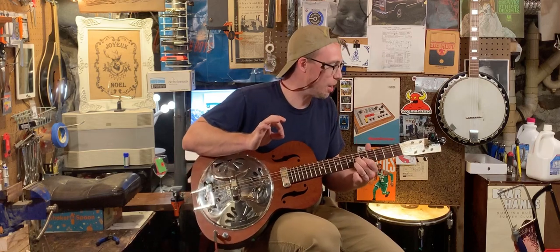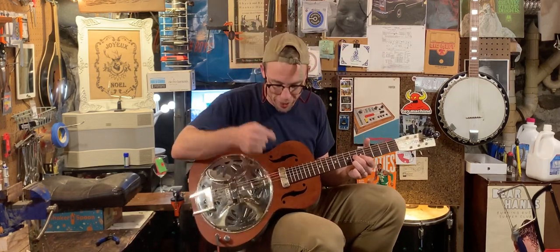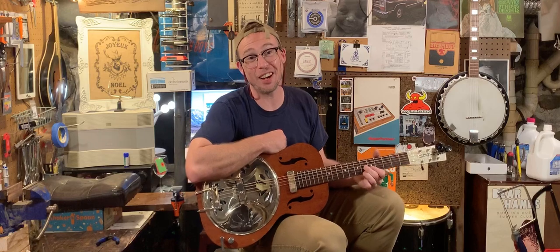Sounds great not plugged in, sounds awesome plugged in because of that sweet pickup. That's it guys — thanks so much.